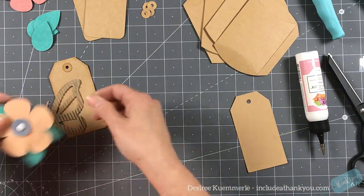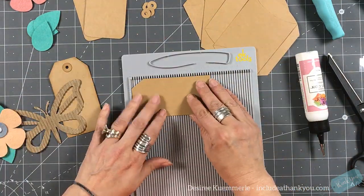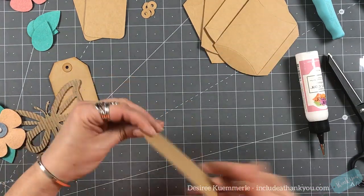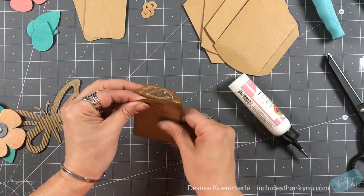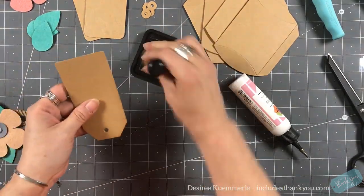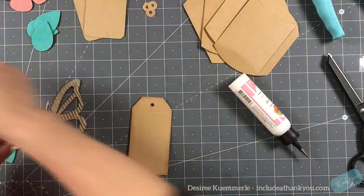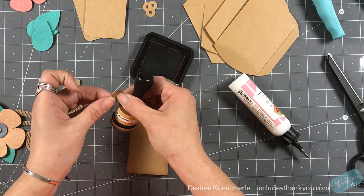I'm going to take the hole reinforcements that are part of the steel rule die and add some vintage photo ink around those as well. It'll give it a different color and I'm not changing the cardstock — simply doing this by ink. I'm going to put one on the front and one on the other side.